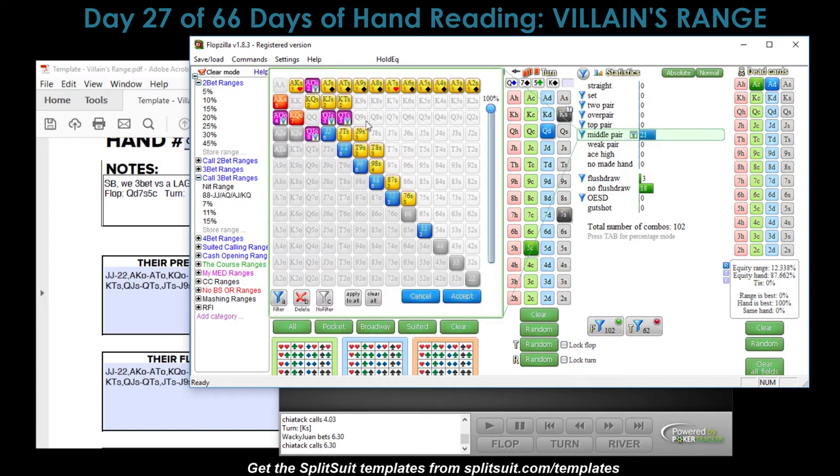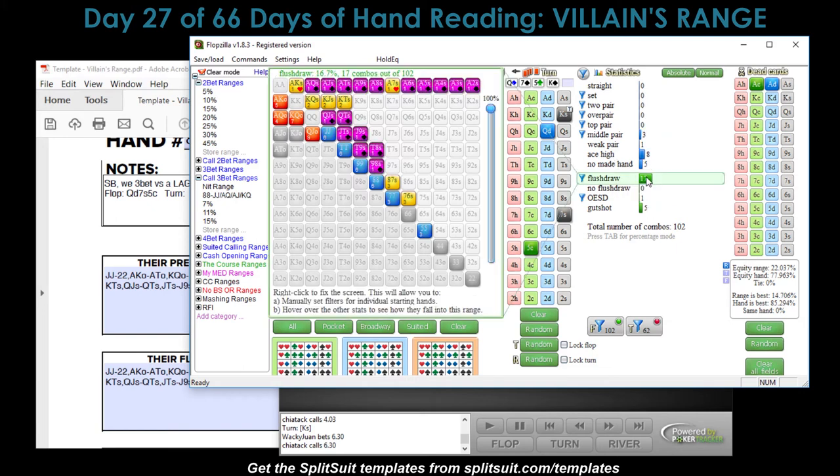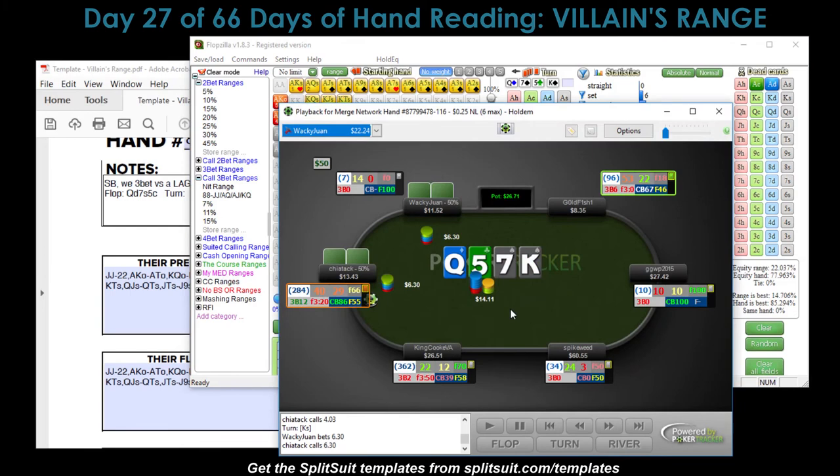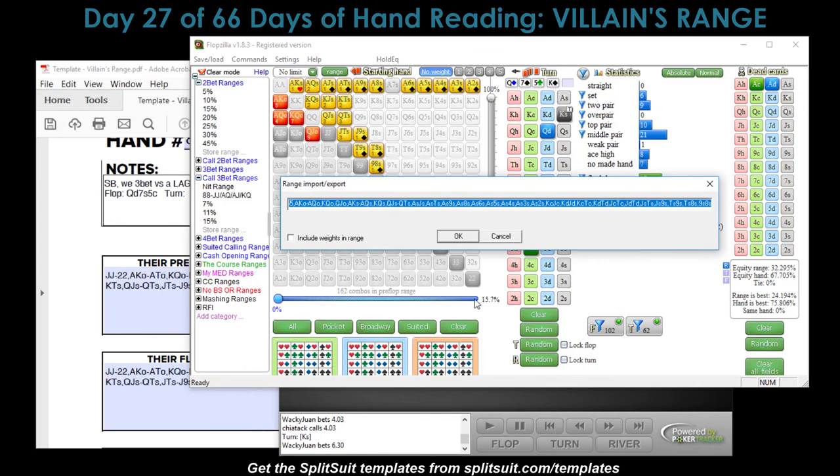Which mid pairs might fold here? Ace-Queen is probably still calling another street. Chaotic really doesn't like to fold at all, so I'll keep most in. Weak pairs are folding now. Flush draws are totally staying in — they had a backdoor draw on the flop and hit the flush draw on the turn, no way they're giving up. Jack-Ten open-enders can call. Gut shots are probably not calling a second street mathematically — they need 24% equity and a gut shot only has around 8%, so let's keep those out of the range.